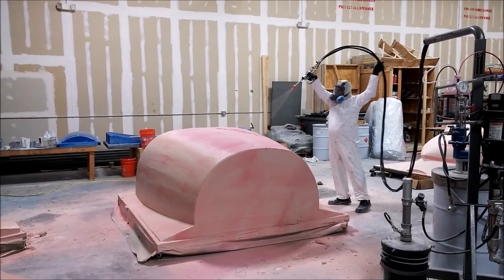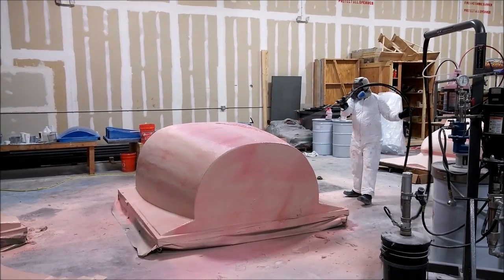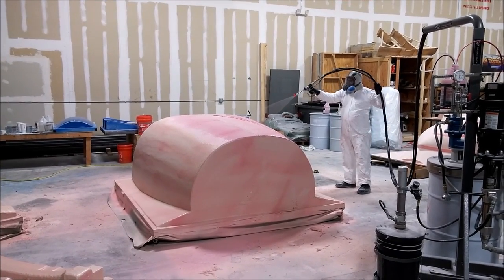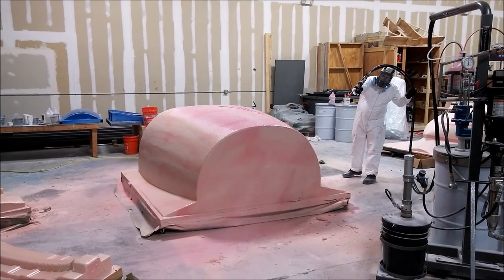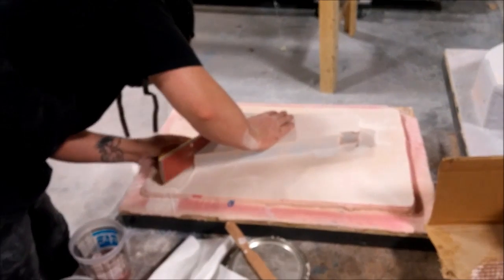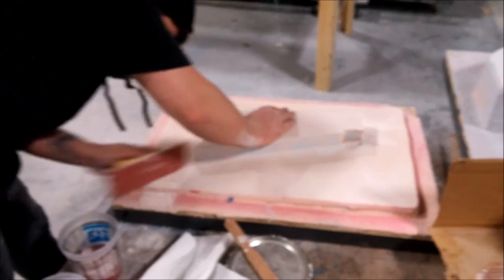Jeff is working on spraying the roof plug with putty. That one took a little while to get done because it was pretty big.